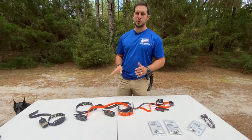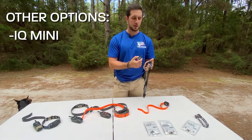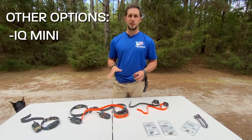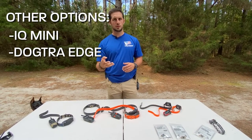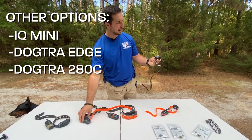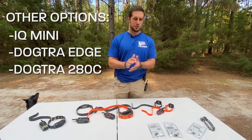There are a couple of other models we've recommended before but aren't our standard picks. The IQ Mini has the same remote as the IQ Plus but the collar itself is much smaller and the contact points cannot be swapped out — it's for very small dogs. The Edge is a four-dog system where one remote controls collars on up to four dogs. There's also the 280C, which is essentially an IQ collar paired with an Arc remote — convenient for some people and useful for sensitive dogs.